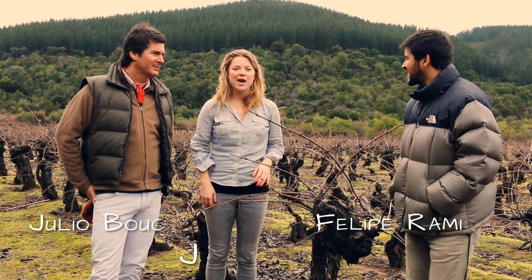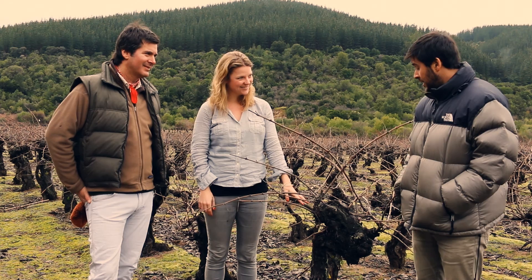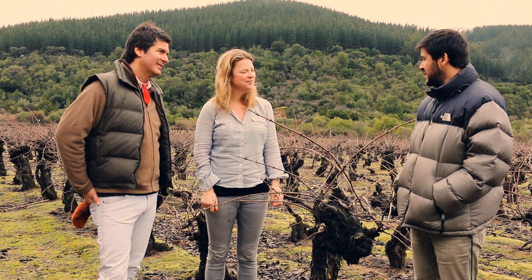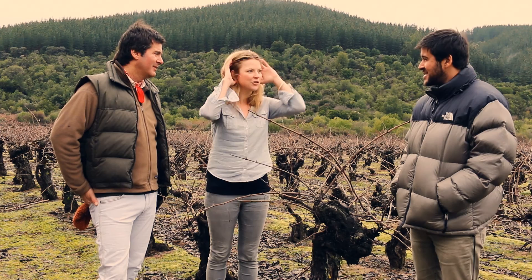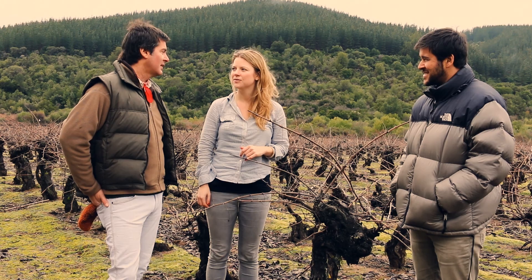I'm here with Felipe and Julia from Jebouchon and we're in the middle of Maule. Can you tell us what vine this big fat vine is? This is one of the oldest varieties that you can find in Chile. It's called Pais. Pais is the variety that the Spanish brought from the colony for religious purposes, so that's why it's very old. They arrived in the Maule region at that time.